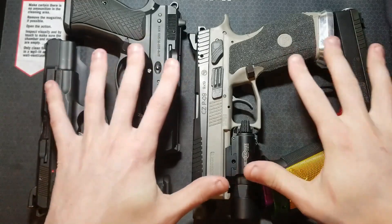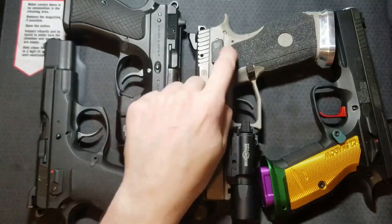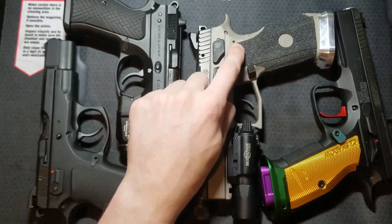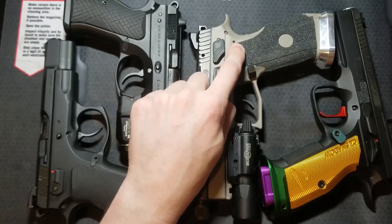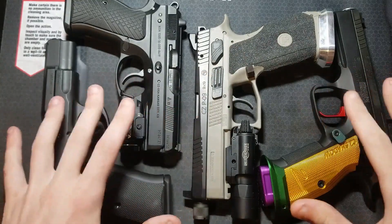Before jumping into details on these individual trigger systems, I want to say that all these trigger systems are reliable and well-proven. The conventional trigger system has been around the longest and is the most proven. The Omega trigger system is the newest and least proven, and I'm not sure if it's been used in law enforcement or military applications, whereas the conventional trigger system has been well-proven through LE and military adoption for decades. I did have one issue with my P09 Omega — I recently put out a video on it; it was a simple issue and easy fix, linked in the description. Other than that, all of these pistols have been absolutely reliable for me.